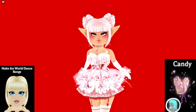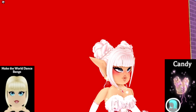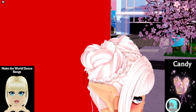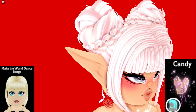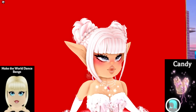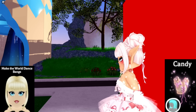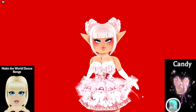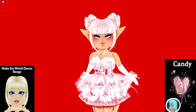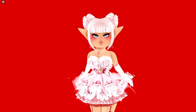This one goes together so well — this is the Candy hair with the Make The World Dance bangs. These bangs I don't typically use, but they look very good with this hair. It does stand up a bit but it's barely noticeable if you add a little accessories on your head. The back of the hair is so cute too, and it gives a more polished short look that keeps hair out of the way of your accessories.